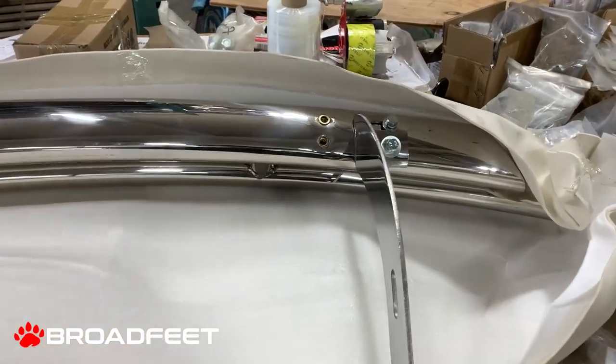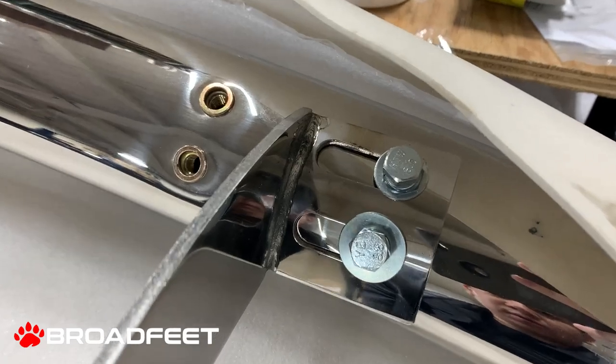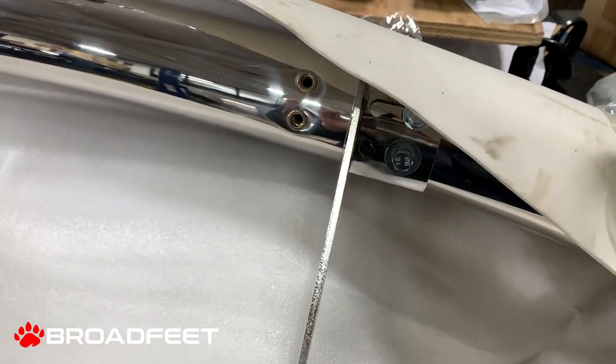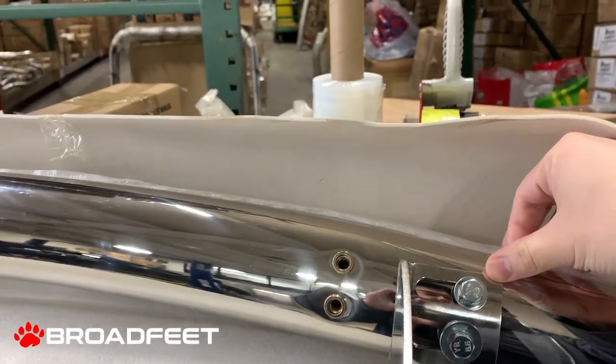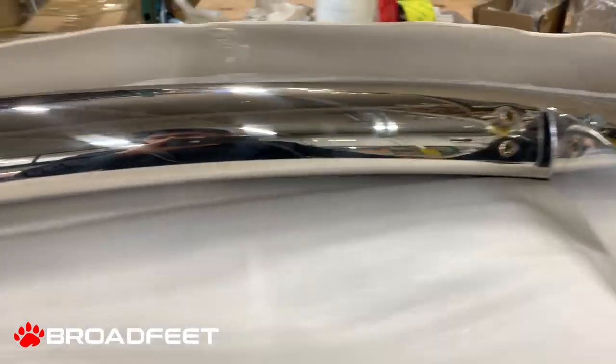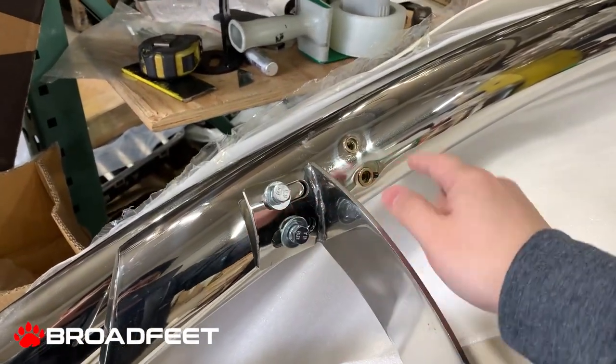We're looking at the DL13. This is a rear double layer. It comes with two different sizes of rivet holes. Sometimes you would use the exterior one, sometimes you would use the interior one. And same on the other side — it comes with two sides of rivet holes.